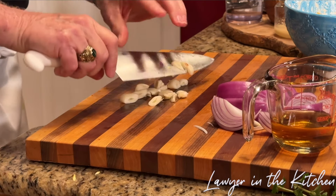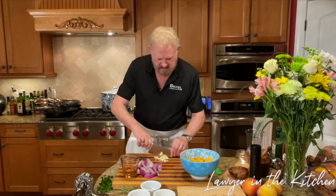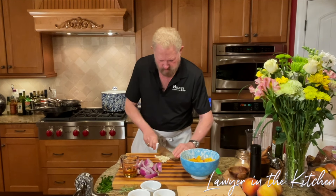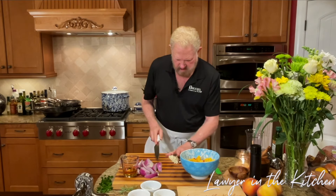So now we're going to coarsely chop our garlic. This is coarsely chopped — we're not going to do a whole lot more to it. I'll run through it one more time. I'm happy with that.